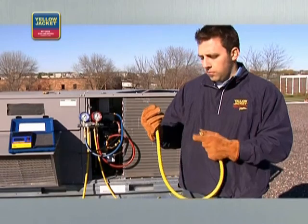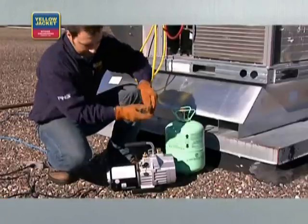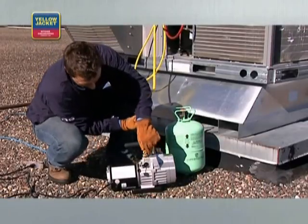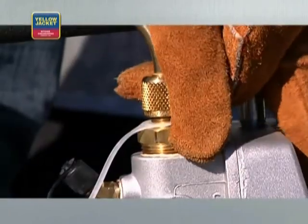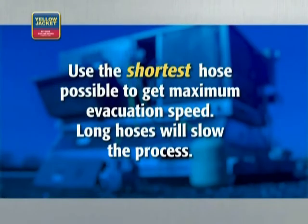Along with a reliable pump, there are a number of other tools that will help you be more efficient on the job. Let's start with hoses. Always use the largest diameter hose that you can, even if your system has quarter-inch fittings. In this case, look for a 3/8-inch hose with 3/8-inch fittings to attach to your pump. Also, use the shortest hose possible to get maximum evacuation speed — long hoses will slow the process.